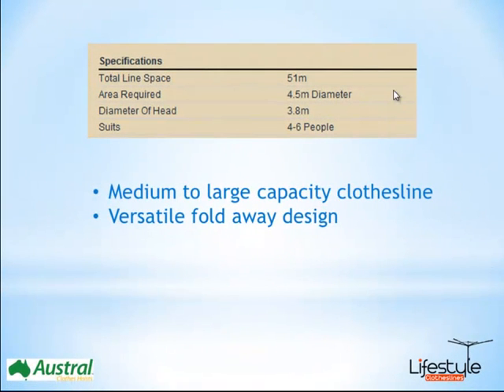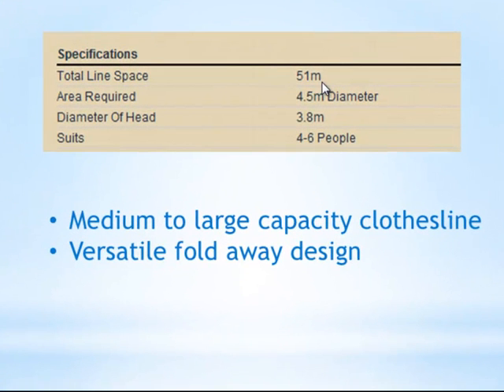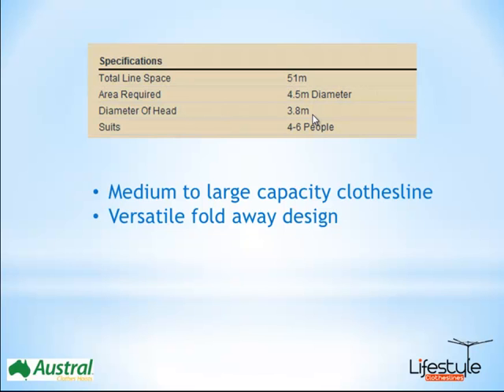Looking at the specifications, the Foldaway 51 has 51 metres of line space — that's your total hanging space for that model — and a 3.8 metre diameter. Just allow yourself that extra half to one metre of space to allow the clothesline to rotate.